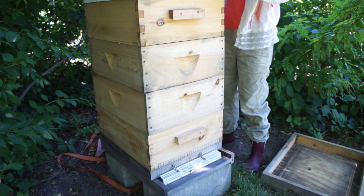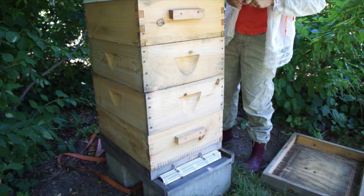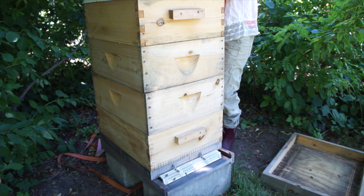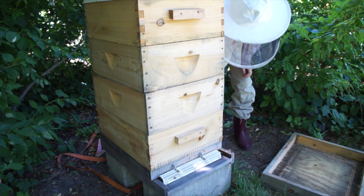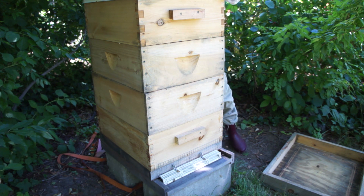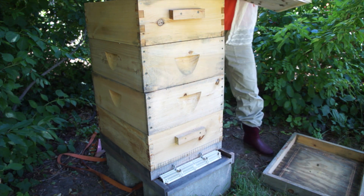So this is early July — we're probably coming into dearth. The flowers are starting to finish blooming, so this is the period where there's no nectar. Hive checks should probably become less frequent because bees are cranky when there's not a lot to eat.